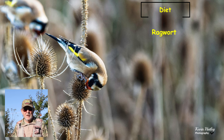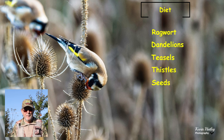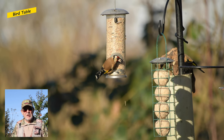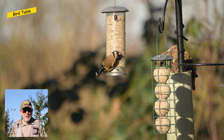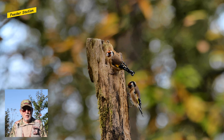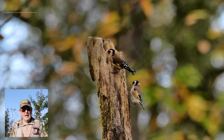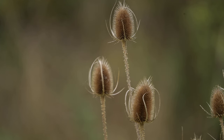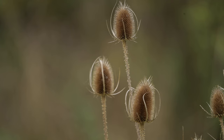Goldfinches feed mainly on seeds — things like ragwort, dandelions, teasels and thistles. I'll talk about teasels in quite a bit of detail because they tend to be the favourite. They will at times also eat small insects. In late autumn and winter, goldfinches will easily come to bird tables, gardens and feeder stations. The favourite seed to put out for the goldfinch is the niger seed — they absolutely love them. It's the long bill of the goldfinch that allows them to extract these seeds. One of the best places to find goldfinches in autumn is to find the plant known as teasel, which in its dried-out state is when seeds become accessible for goldfinches to feed on.